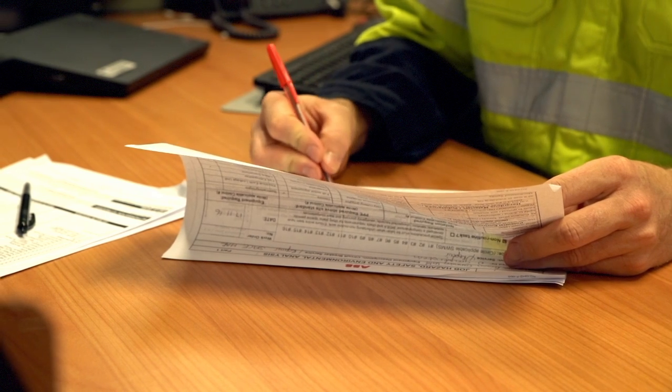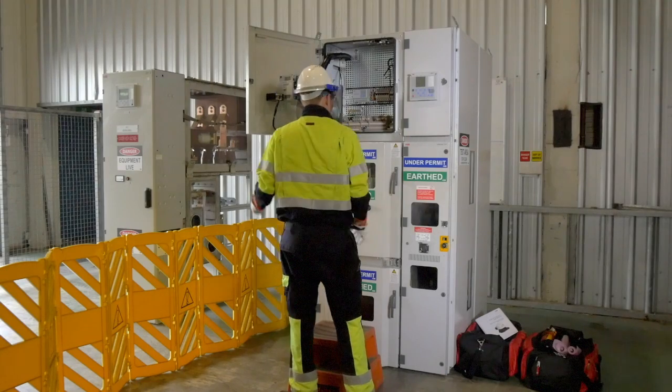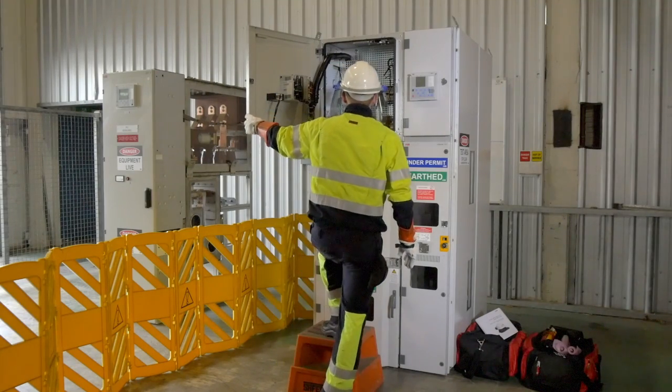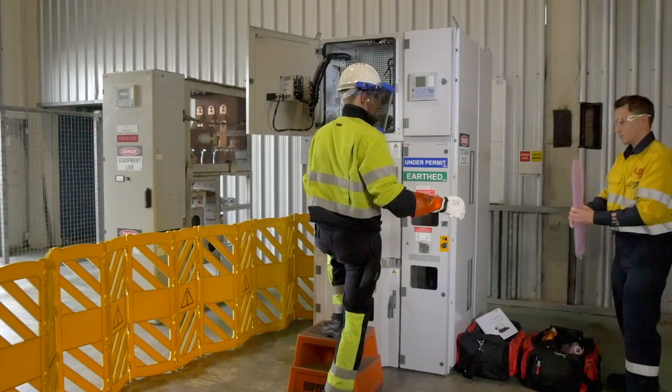However, through our hazard reporting system, it became evident that this requirement was being overlooked when it came to fault-finding electrical equipment in low voltage control cabinets, potentially exposing our people to inadvertent contact with live parts.